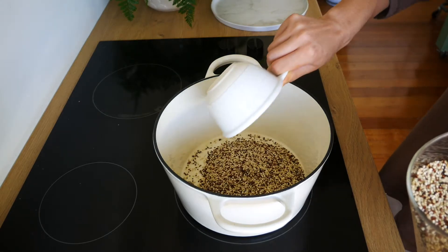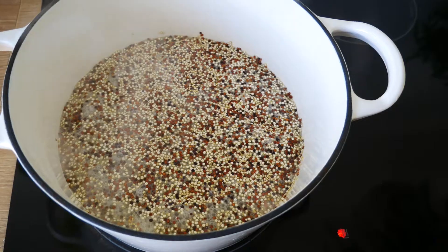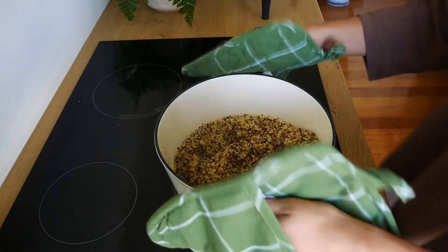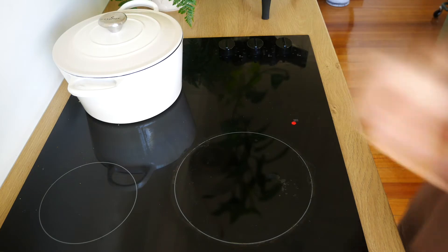I like to cook my quinoa with one part quinoa to two parts water. In a pot, bring it all to a boil and let it simmer on low heat until all of the water has been absorbed by the quinoa. Fluff it up with a fork, and you can place a lid on top of the pot when done to make it fluffier.